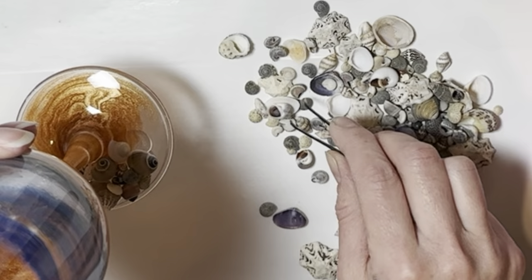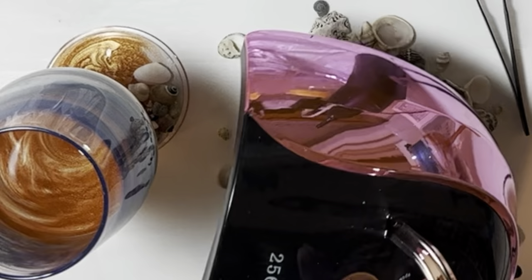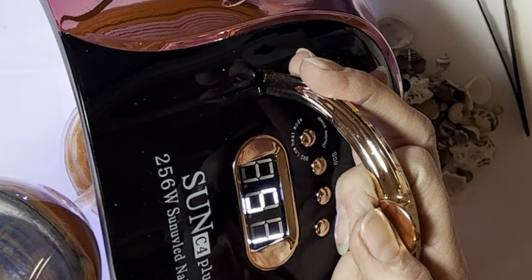I don't want water getting under the shells and sitting there. I'm sure it wouldn't ruin them - they are shells - but it would be a mess if water from washing spilled into your hand while you're drinking from the wine glass. So I wanted to make sure I sealed those really well.